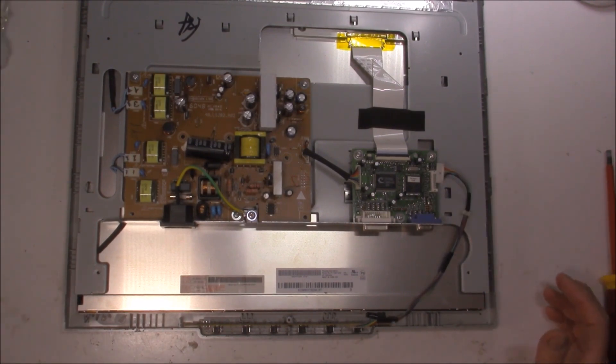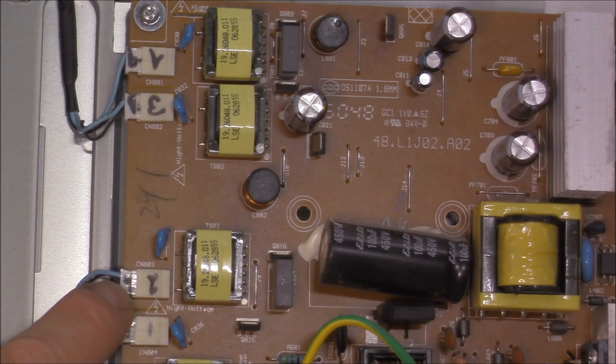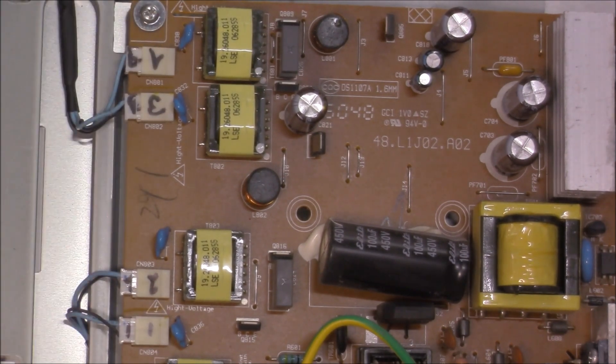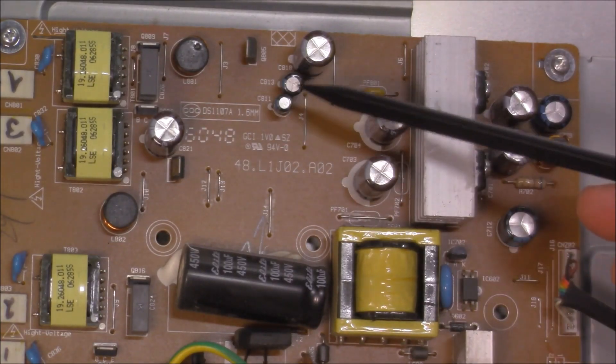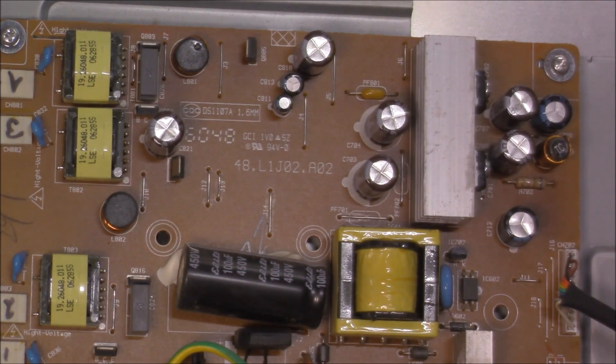So where do we start? A good visual is crucial. I'm not sure if someone has been in here before, because you can see these little connectors have been numbered — and these are the ones that go off to our backlight. Whether it's had an issue before or not, I'm unsure. A really good visual is important. I'm mainly focusing on the capacitors for now — these guys. Sometimes you can see that they're bulged and leaking. I can't see anything wrong at the moment.